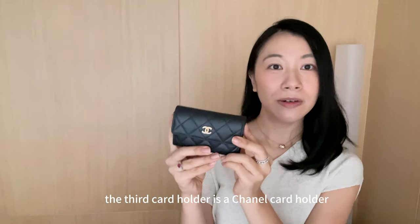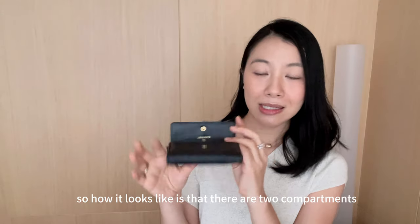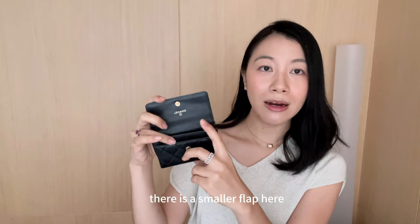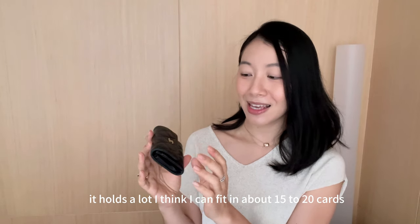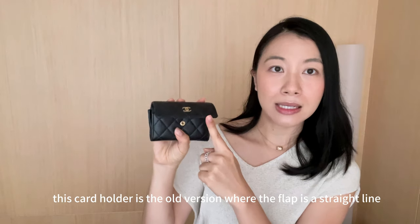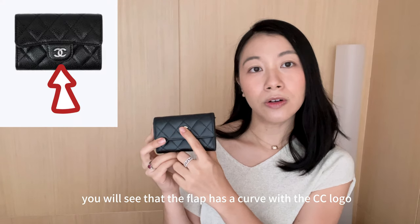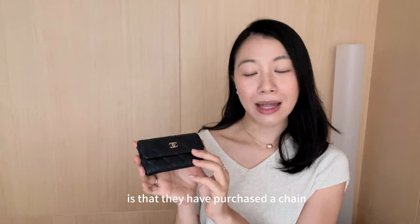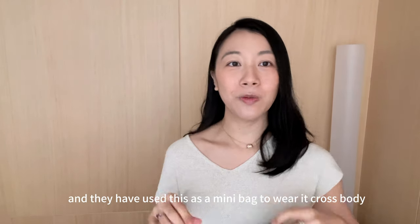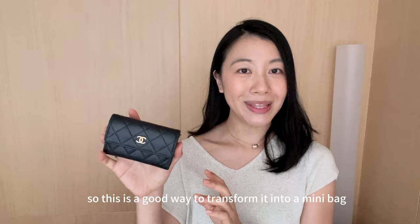The third card holder is the Chanel card holder in caviar leather with gold hardware. It has two compartments — a smaller flap and a bigger main compartment — and holds a lot, I think about 15 to 20 cards. This is the old version where the flap is a straight line; newer Chanel card holders have a curved flap with the CC logo, and I do prefer the old, more minimalistic design. Some people have purchased a chain and use this as a mini bag worn cross-body. Given the exorbitant prices of Chanel's extra mini bags, this is a great way to transform it, and I highly recommend it at around $500 USD.